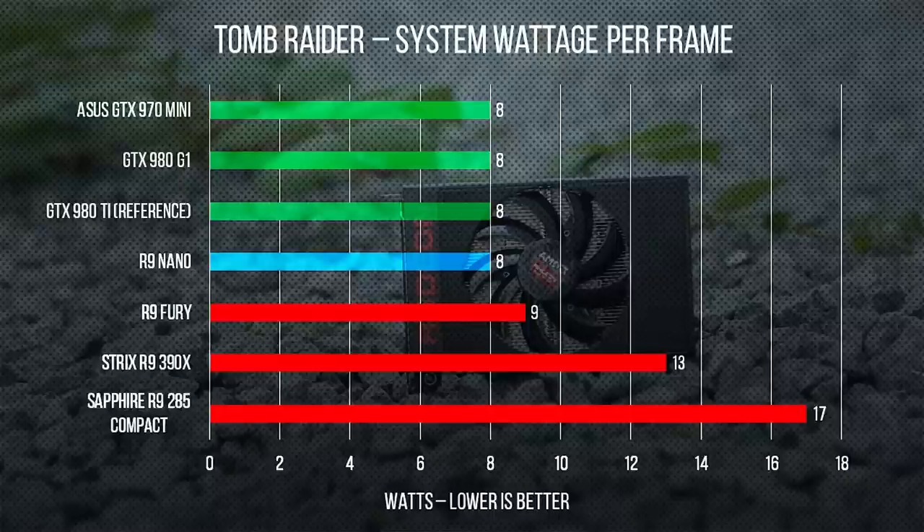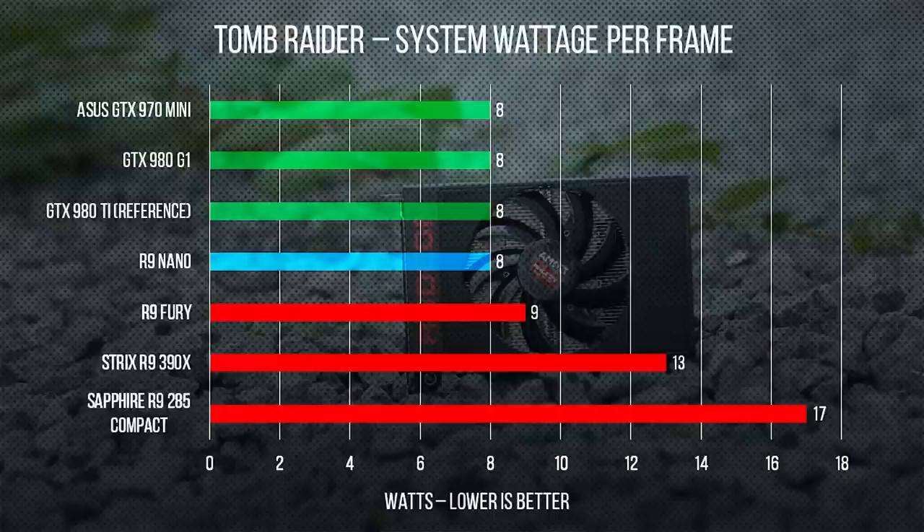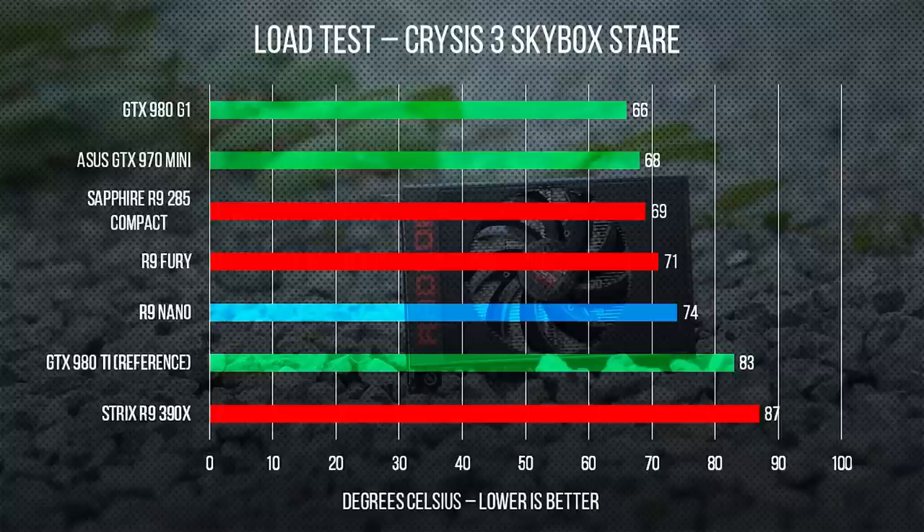Even though the Nano has a little bit more power draw than the 285 Compact, its system wattage per frame is under half, which is pretty great. This leaves us with a card that, when compared to a 390X Strix edition, performs better, runs cooler, and draws significantly less power from the wall — all while being much smaller, but at an increased price of $200.